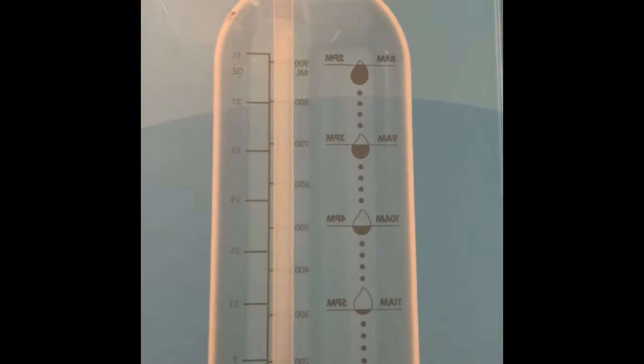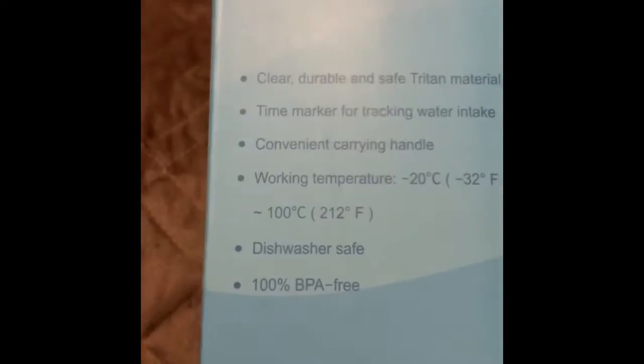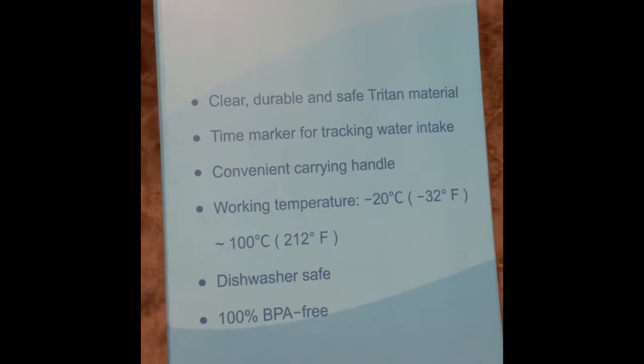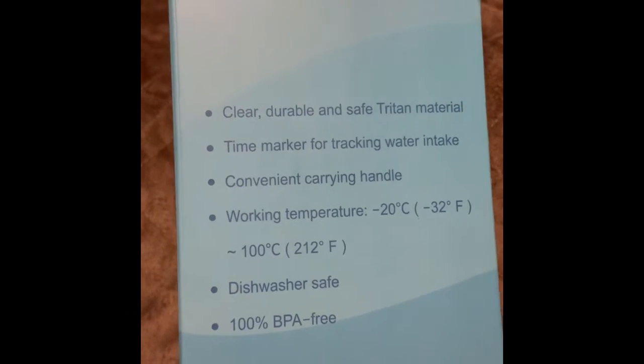It holds 32 ounces and it has different markers on it, which makes it really easy to tell how much you've had. It's got a carrying handle, it's dishwasher safe, and it works at everything from negative 32 degrees Fahrenheit.